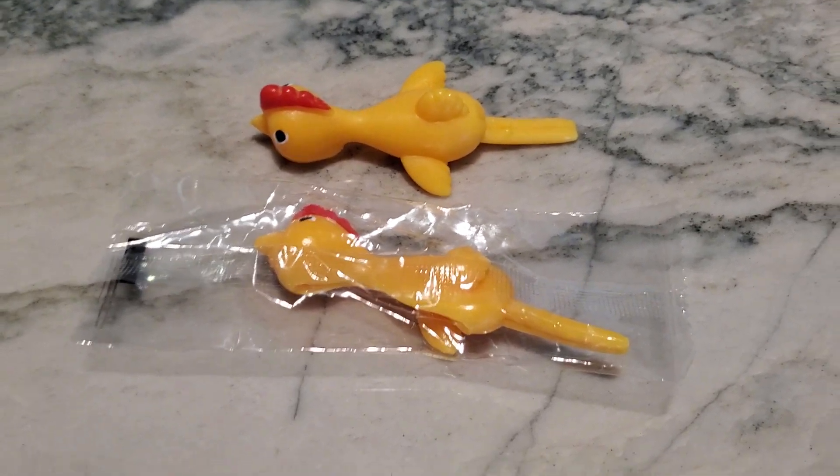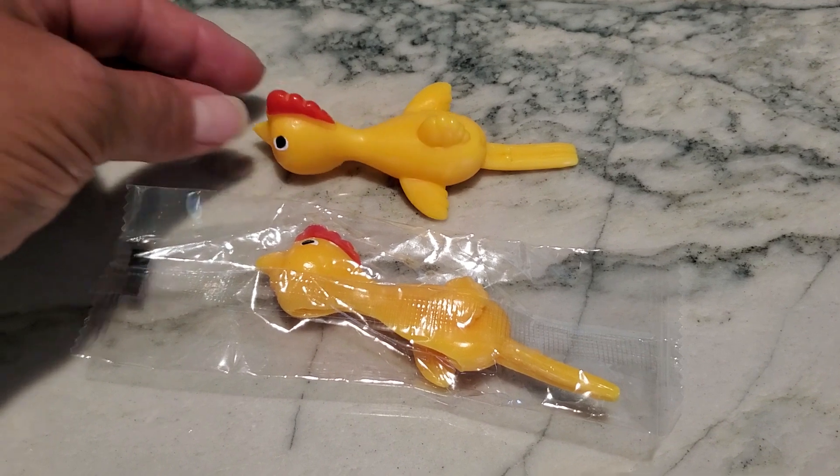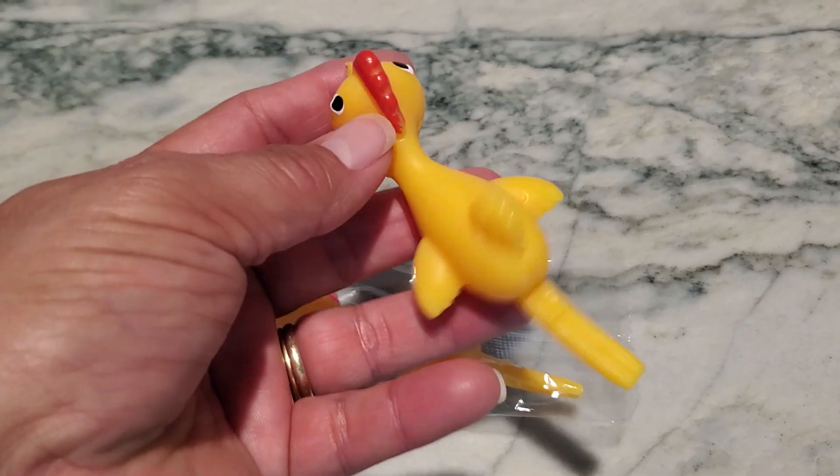Hey guys, Paula here. I want to talk to you really quick about slingshot chickens. The company did send these to me, and I have used them in the past — I've actually ordered them in the past.